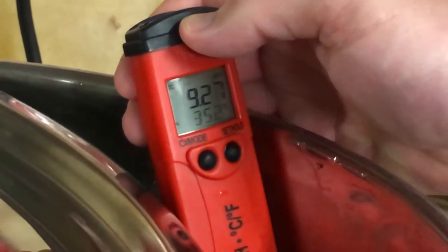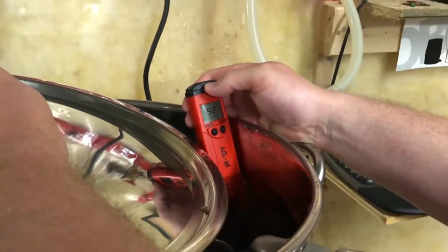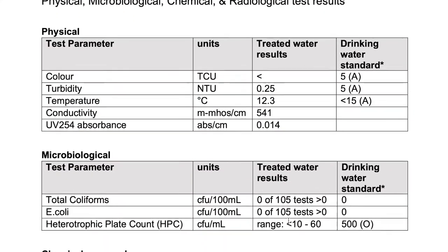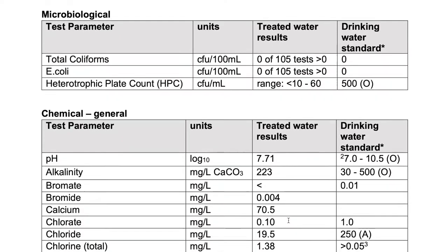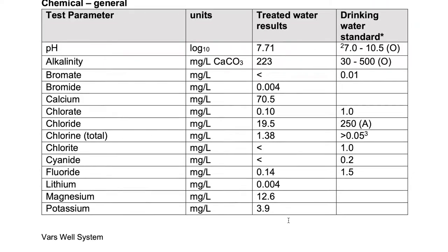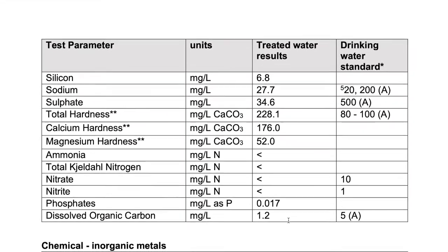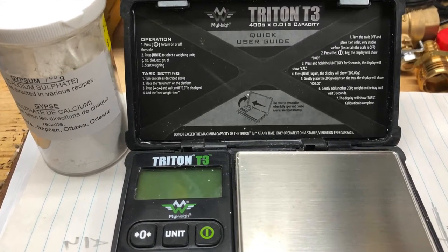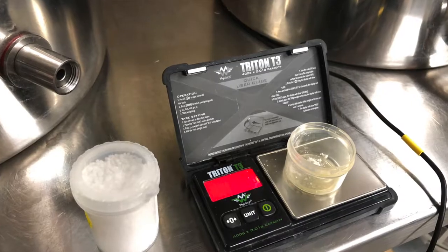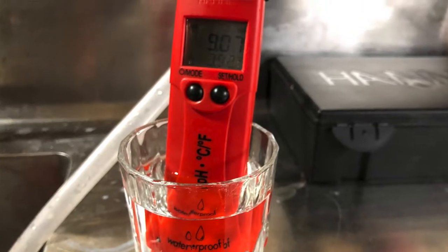Pure water comes in at about pH 7; city water is typically 7.6. You can find out your water chemistry by looking up a water report from your city. The goal is to get the mash pH to be 5.2 to 5.5. Adding grain to the water will automatically lower the pH but it may not be low enough, so normally you'll need to add salts like calcium chloride or gypsum. Calcium chloride gives the beer a sweet malty flavor, while gypsum makes the beer a little more bitter and drier.